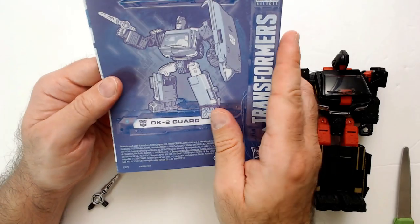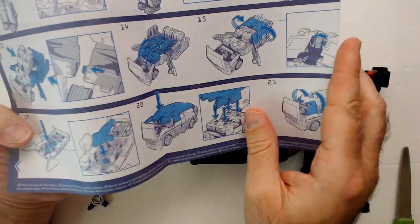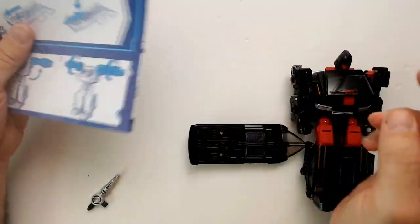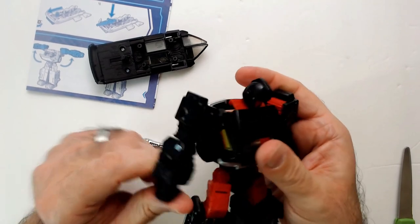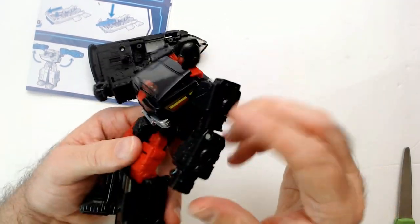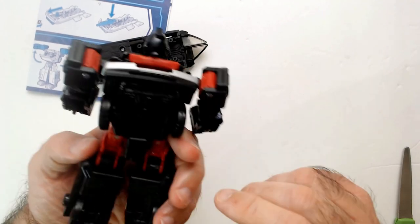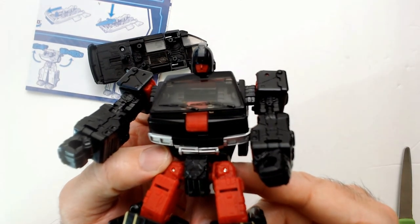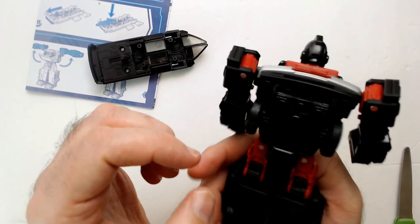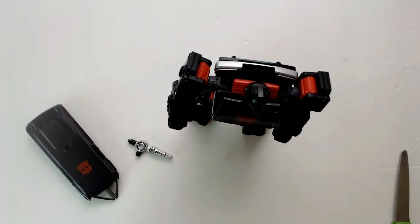Here we have the DK-2 Guard. Per the instructions, he turns into a van — there's the van. Not the most exciting of things, but the plastic-y Hasbro feel is there. I like the way this thing looks in robot form. Never a big fan of Ironhide, but this thing looks pretty cool.